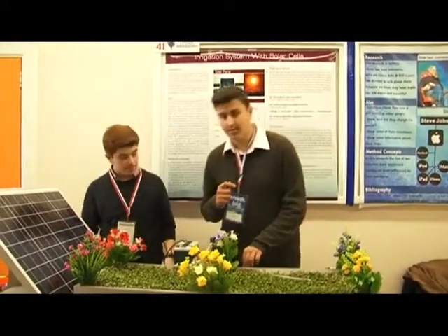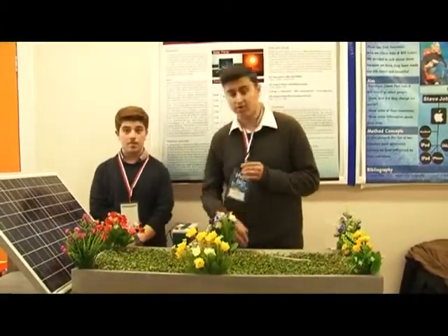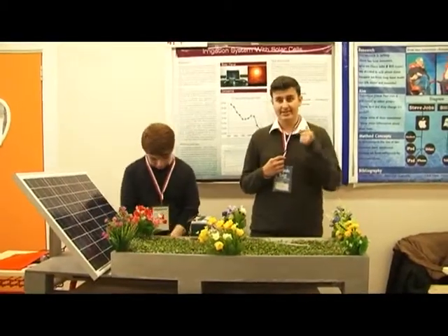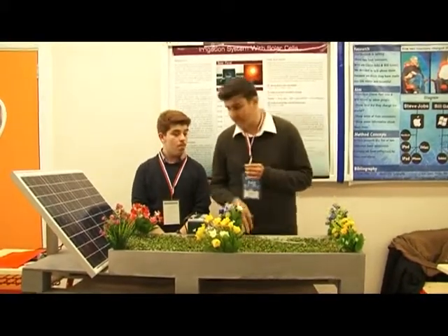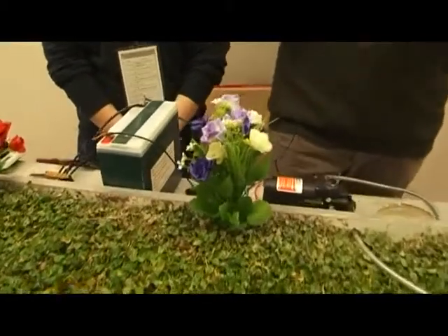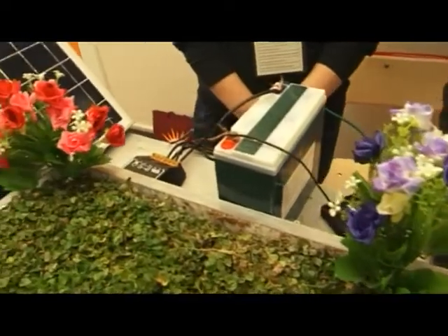The solar pump is the second most important thing in this irrigation system because it will move water from a far place to the place that we want. This pump is 1.7 ampere, 12V DC, and 28.3 watts, which is good enough for our small system. But if you have a bigger one — more than 5 ampere, more than 200 volts DC, and more than 300 watts — it will convert a lot more water.